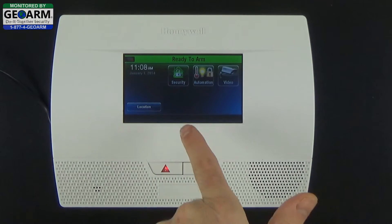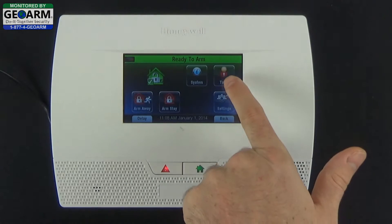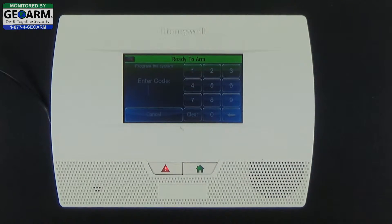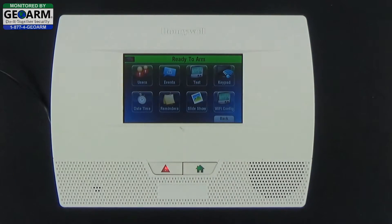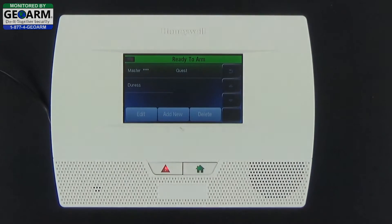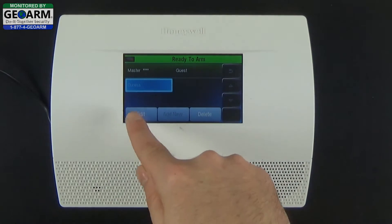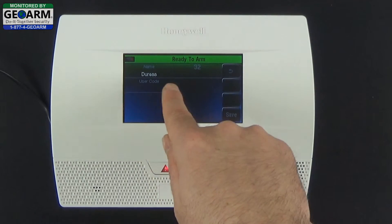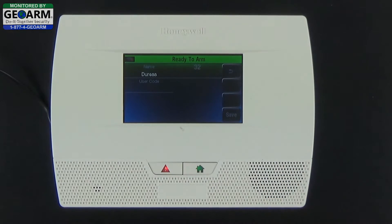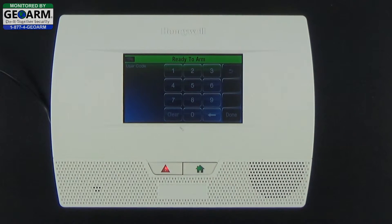To set it up, select Security, then More Tools, and enter your master code — which is 1-2-3-4 by default. Select User, then select Duress, make sure it's highlighted, select Edit, and you'll notice the box is blank, so by default it does not come with a duress code.